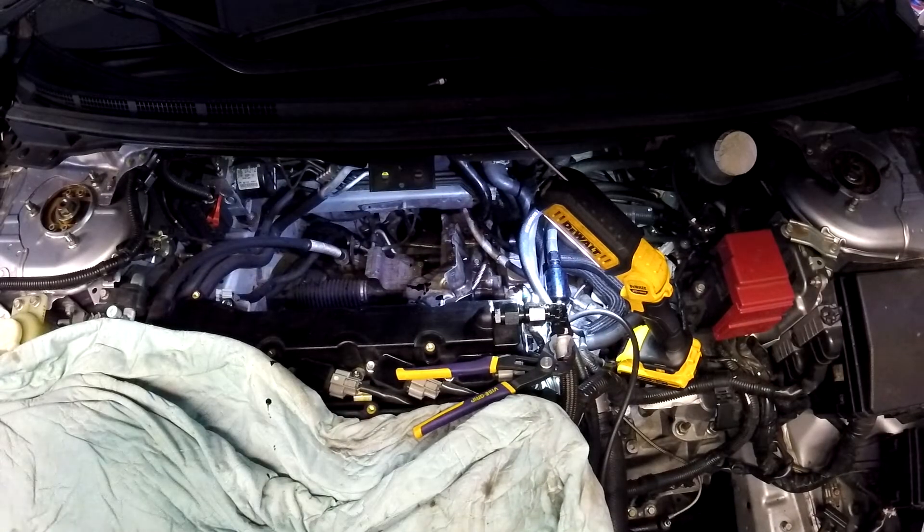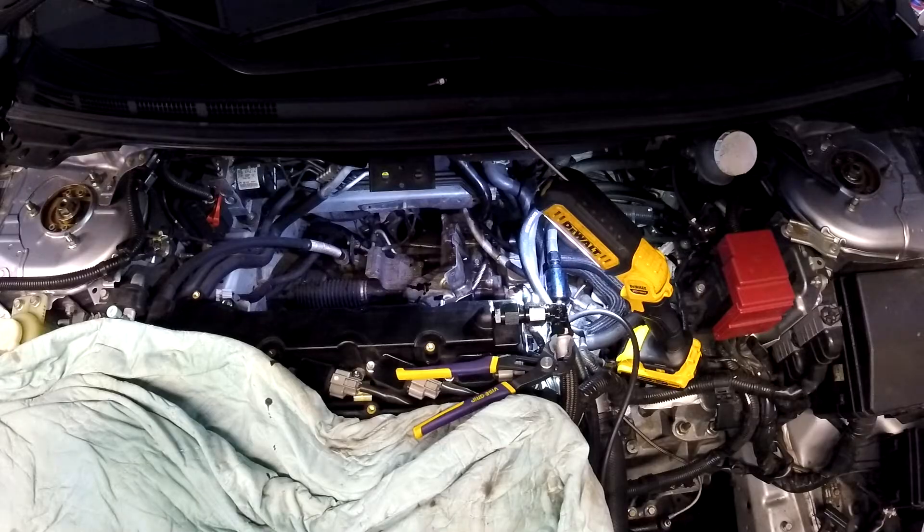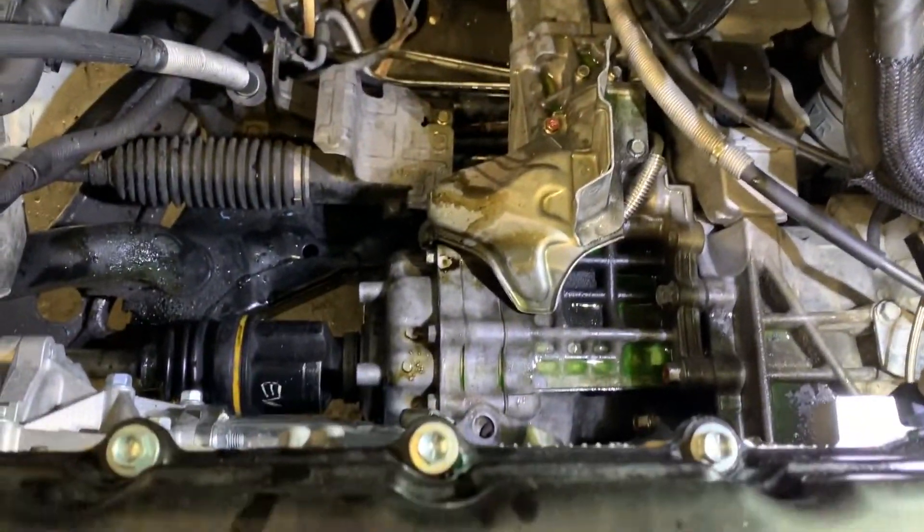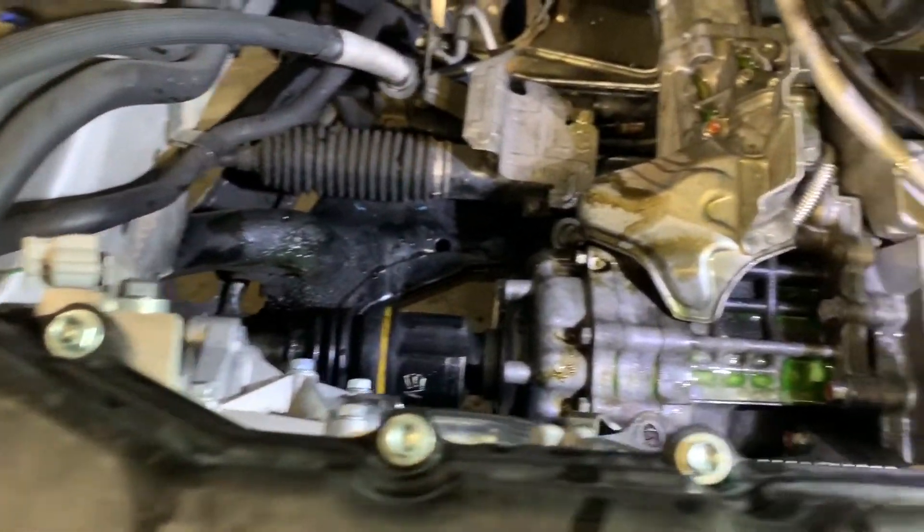We got the turbocharger out. Let me show you the aftermath — it didn't go cleanly. We managed to get it out and got a lot of coolant everywhere — and I mean everywhere.